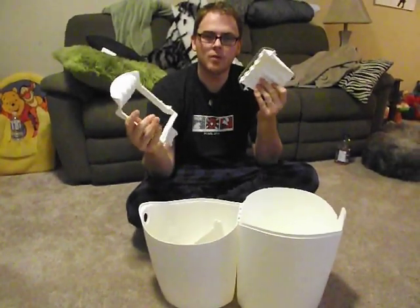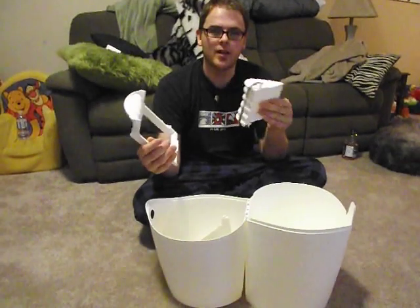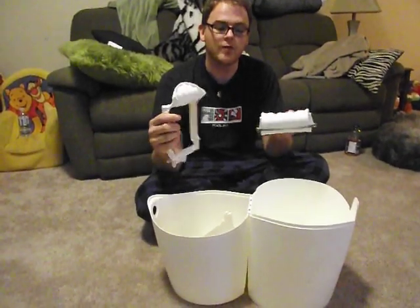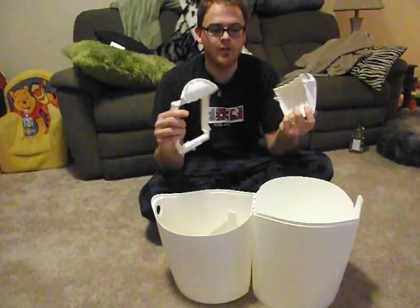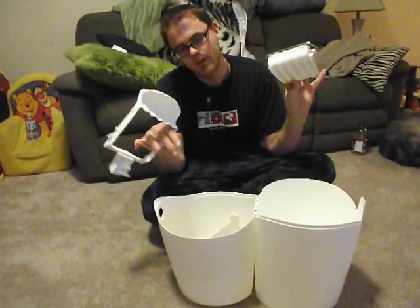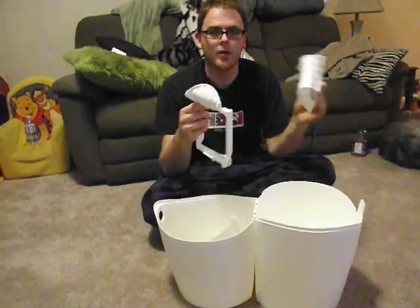Our diaper genie broke and we tried to find out how to fix it, but we could only find one video that really didn't explain things properly. So we're trying to make a better video so people have better luck getting it back together without going and buying it.